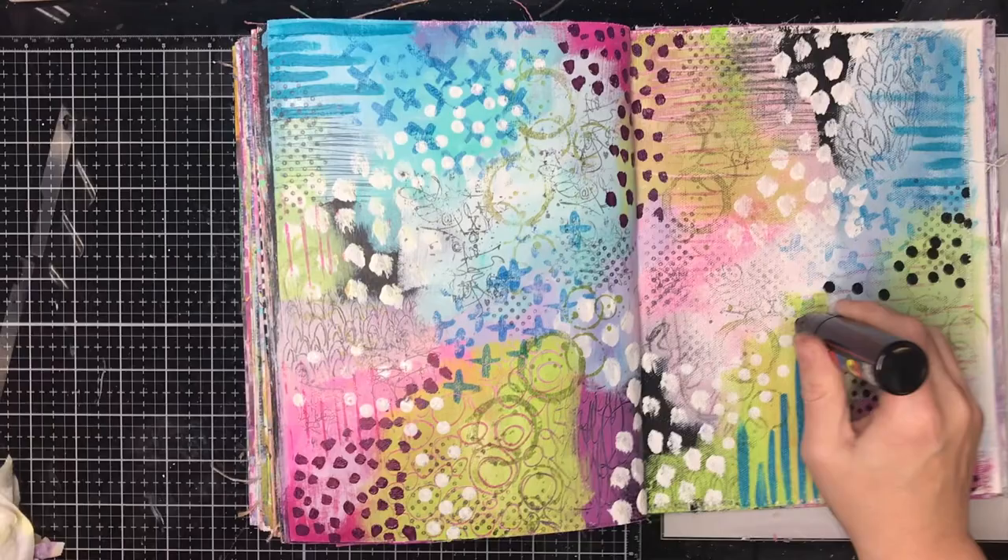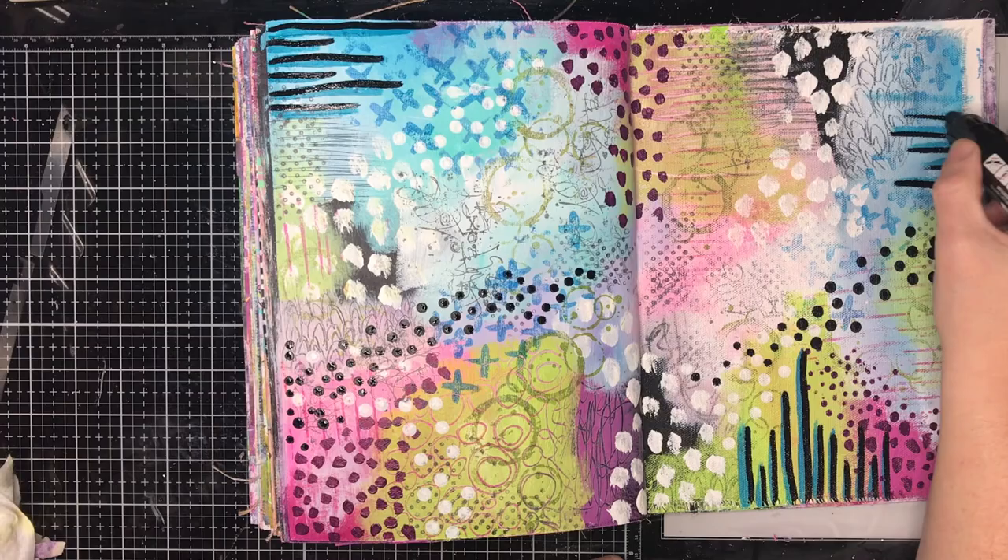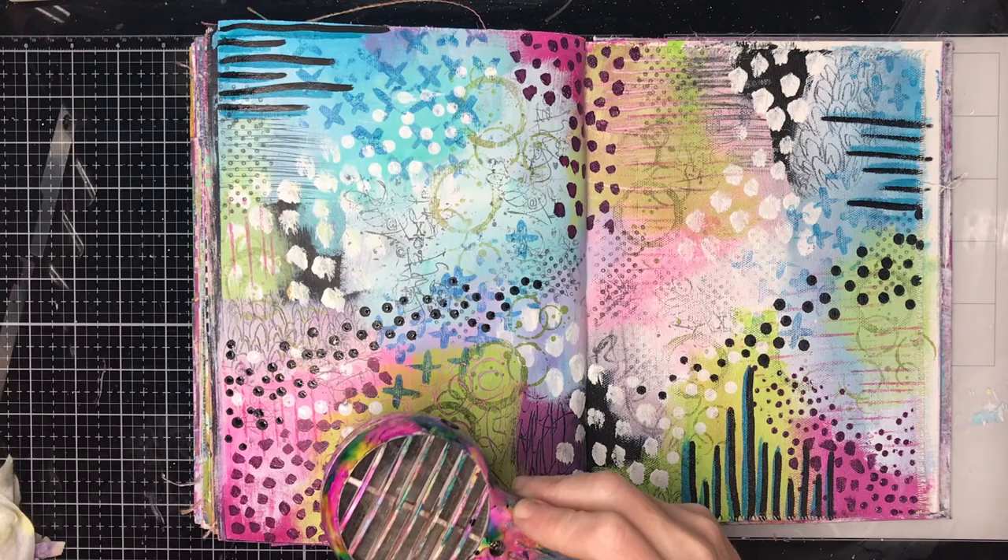Archival inks are oil-based, so do be aware — if you actually paint over the top of them, you may find the color will float to the top, particularly if you use whites. I quite like that effect, but if you're not 100% sure about it, just try it on a scrap piece of paper first, have a go, and see what you like about it.